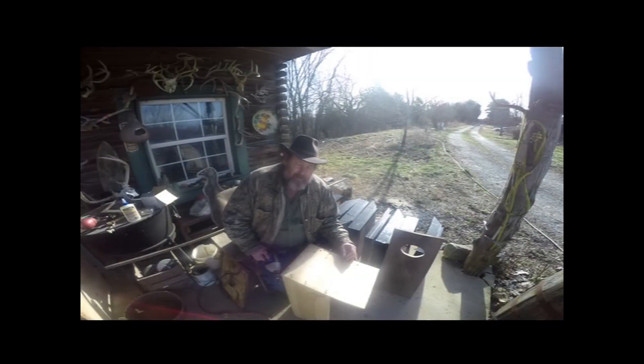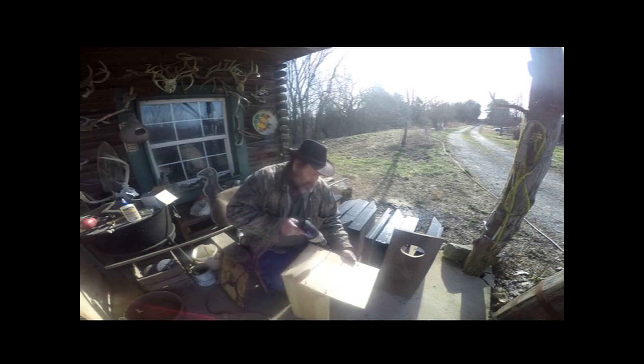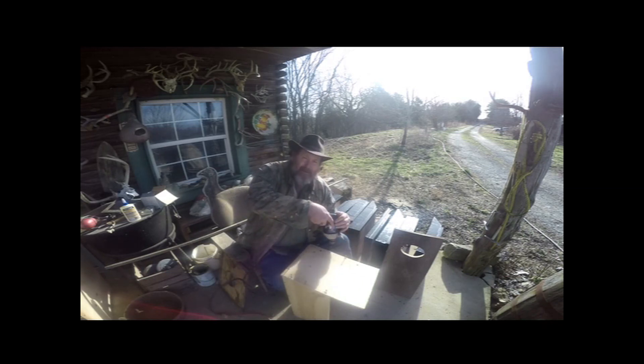This is making a wood duck box so they can have a nest in place. Wood ducks nest in hollows of trees, and it helps a lot because there's not that many trees hollowed out anymore, so we just make them a box. I like seeing wood ducks and I like hunting them, so I'm helping them out a little bit.